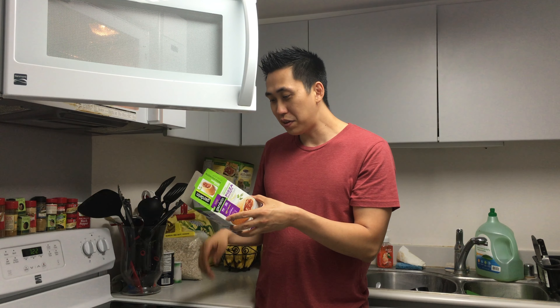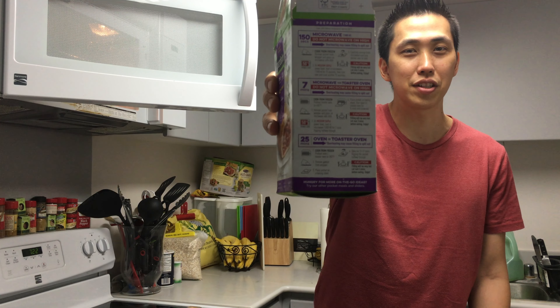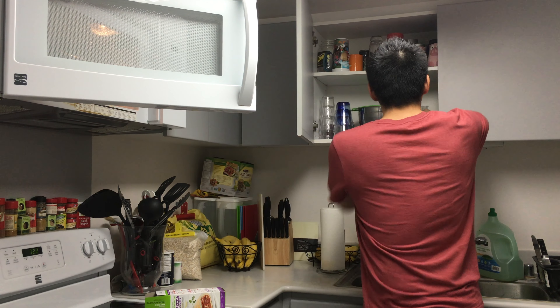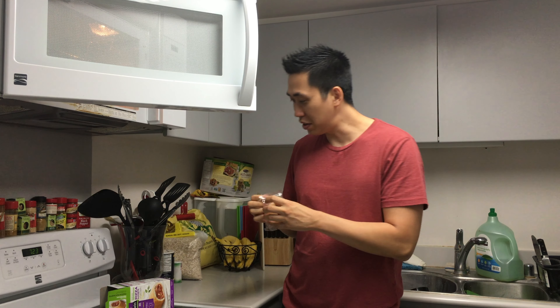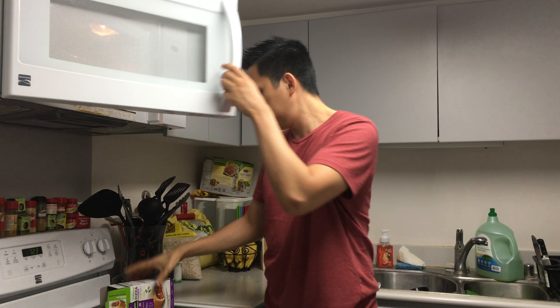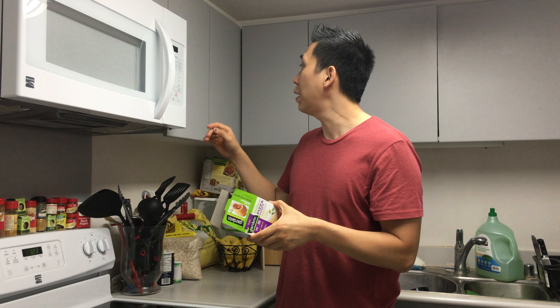Microwave instructions say not to microwave it on high. There's the instructions — it says to use a microwave-safe dish and remove it from the wrapper.